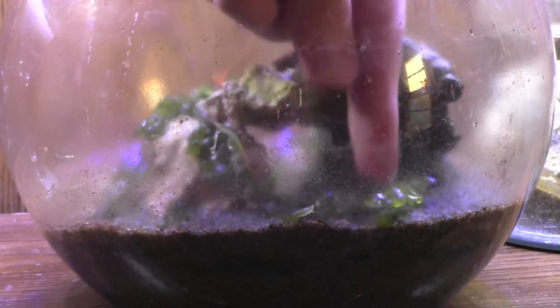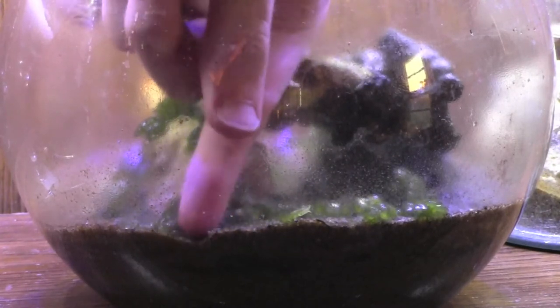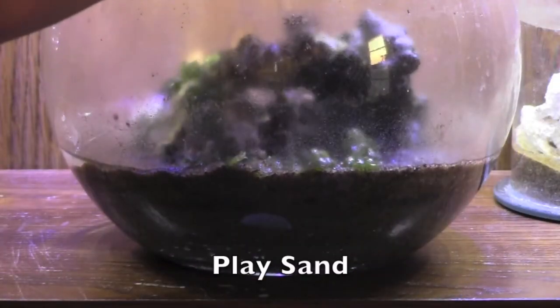Now that the sand isn't submerged in water, I planted the macroalgae in the back of the aquarium. Doing this, along with planting freshwater aquatic plants, is often much easier to do when the sand isn't submerged in water, just wet.